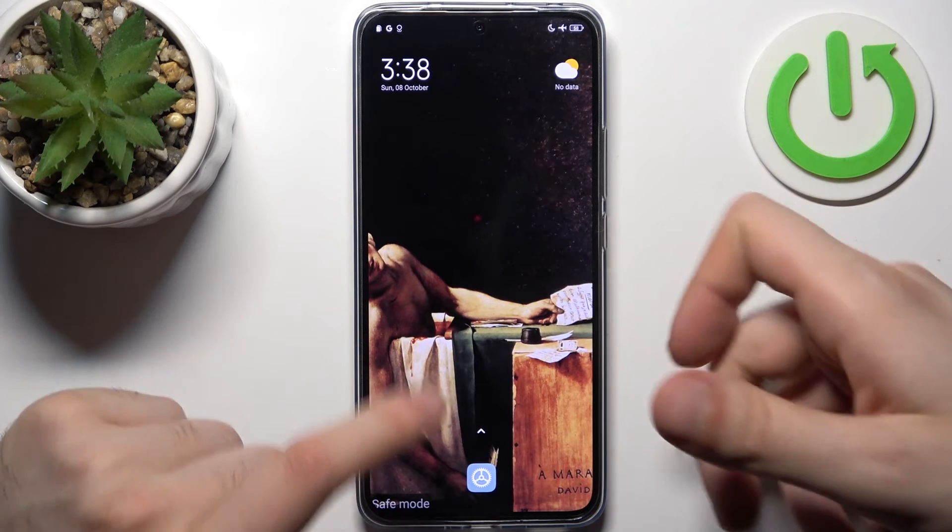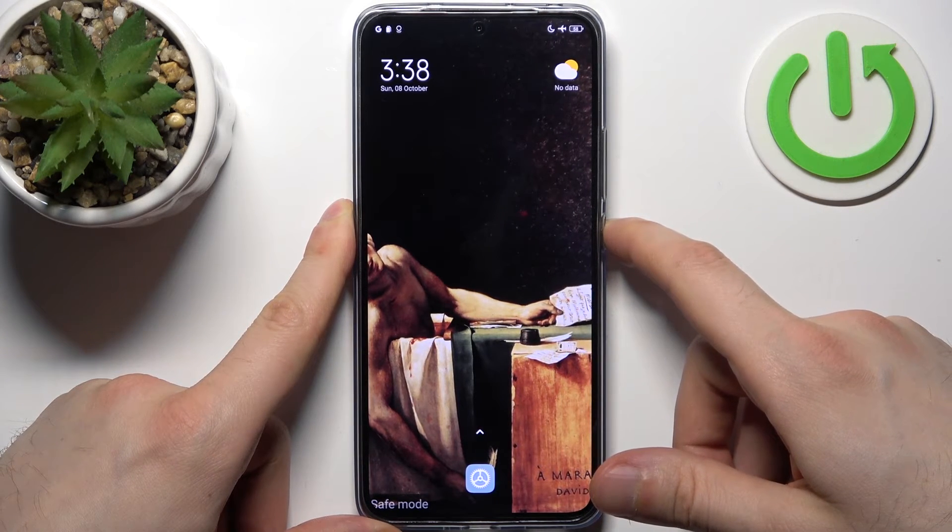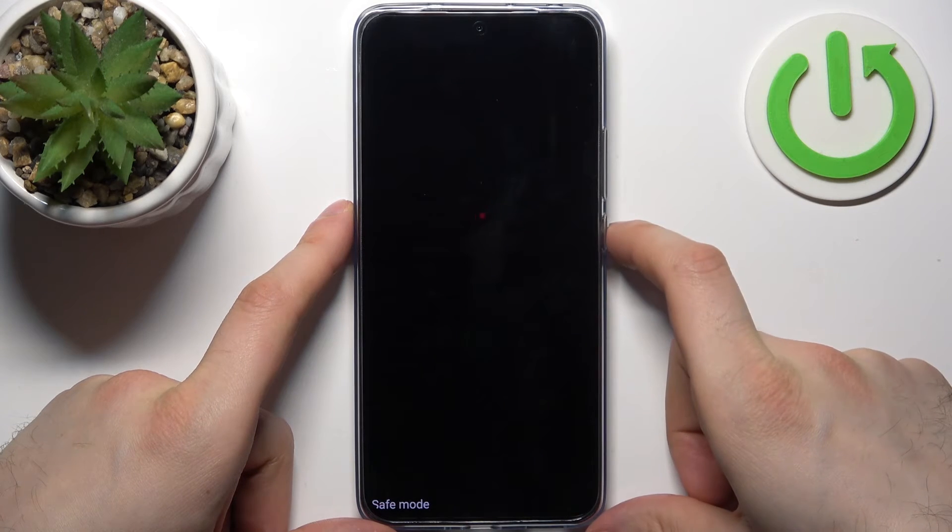When you're done using safe mode and you want to quit it, all you need to do is just restart your device, and it will be restarted just as usual.